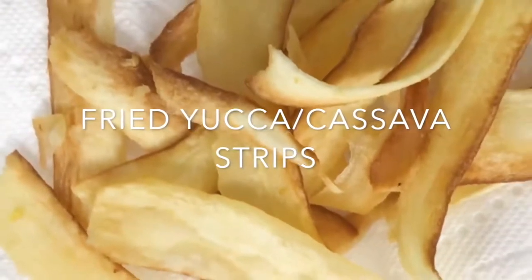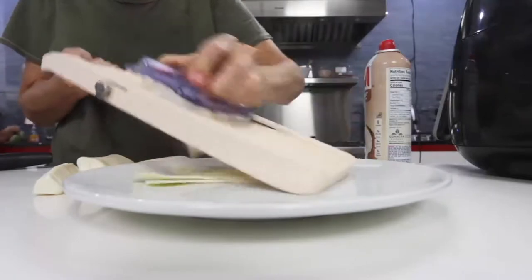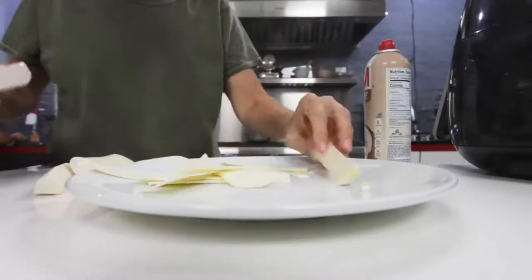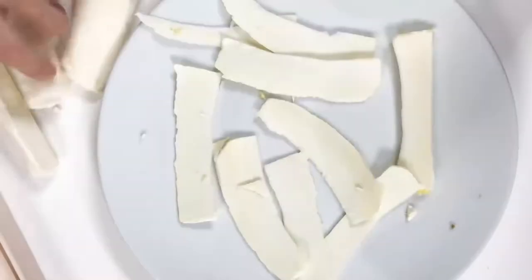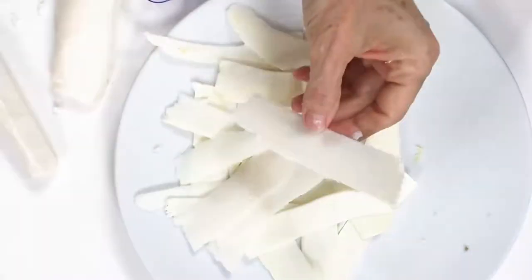Yuca or cassava strips. The secret to perfect yukitas is buying the yuca or cassava from somebody who knows that it's fresh. Otherwise, you can buy it frozen, but it must be at room temperature when you use it. Use a mandolin and slice them.